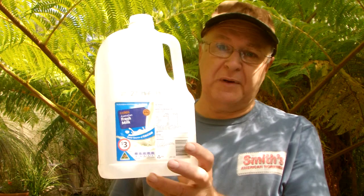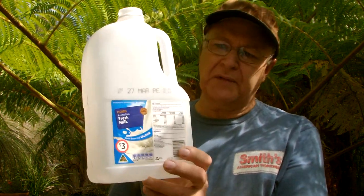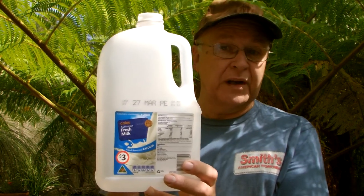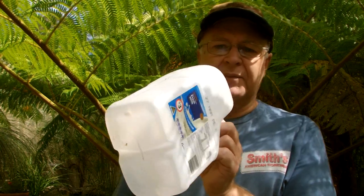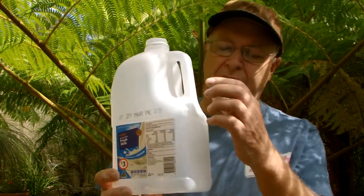First of all, work out where your flange lines need to be. For example, if I was to mold something like this milk bottle, where would the flange lines need to be so that the two halves of the mold would release from the job? Quite often you'll find on plastic items that you can see the factory molding line — that line you can follow.